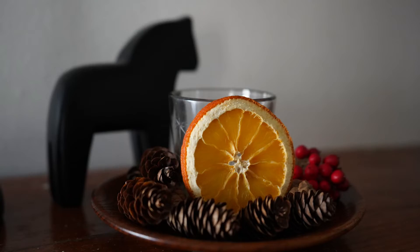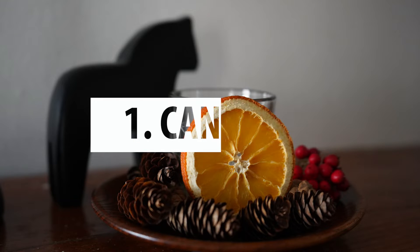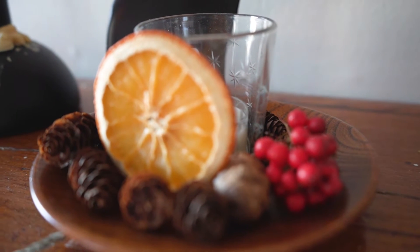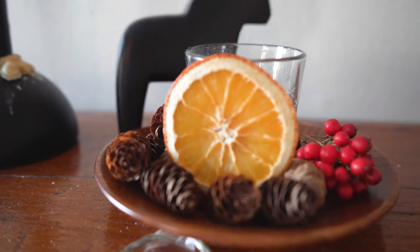Our first idea for how to use your dried orange slices is to use them with candles. Here we just set an orange slice up against a little tea light candle holder and it looks really pretty.